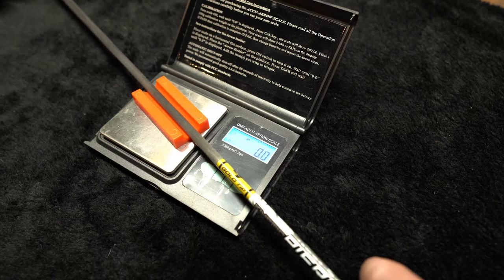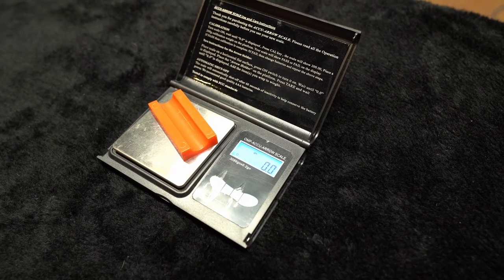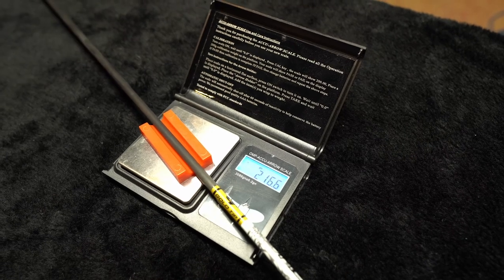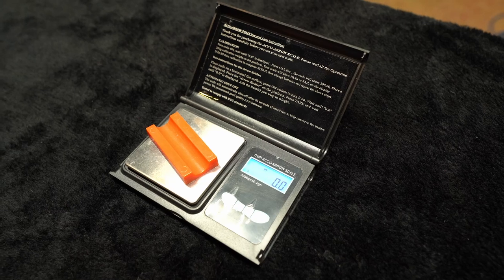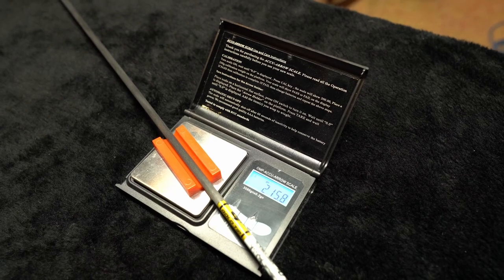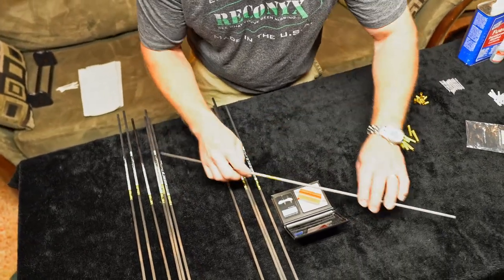Now that we've got our arrows cut, we're going to weigh out all of our components so we can assemble them. We're going to try to match up the components with the arrows so that we get all of them as equally weighted as possible. Starting with the arrows first — I'm going to weigh these and sort them lightest to heaviest so we can match them up. I'm getting readings of 16.4, 16.6, and 15.8. Right now I've got all of my arrows within one grain of each other, which is extremely good.